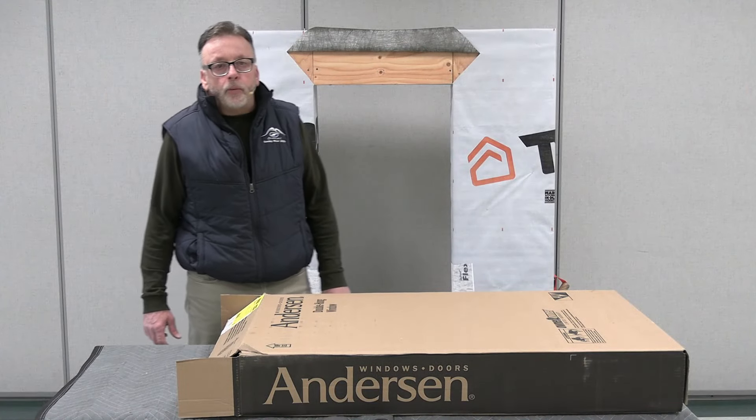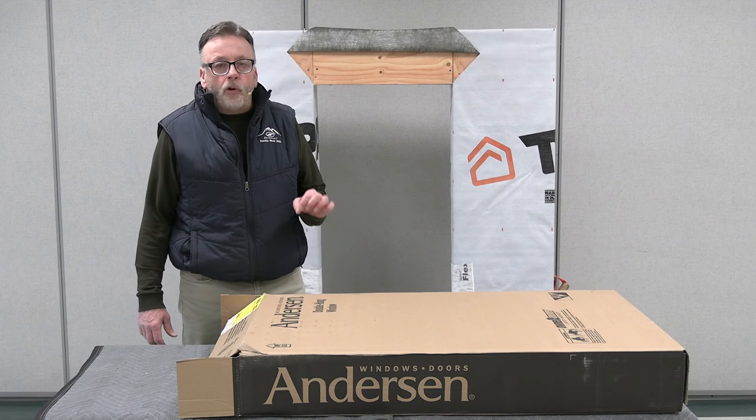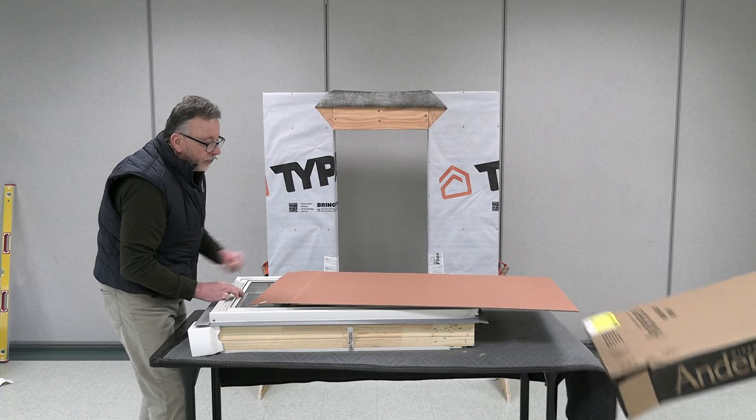One thing to note before you get ready to install the Andersen 400 series tilt-wash unit with the energy performance panel: the energy performance panel is actually installed inside the unit. So you need to make sure that you're taking a little extra care when you're moving these units around the job site.